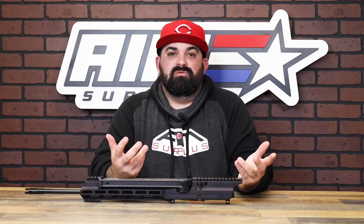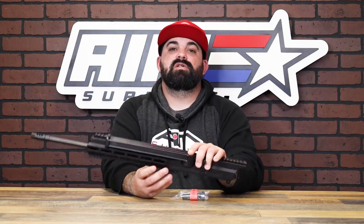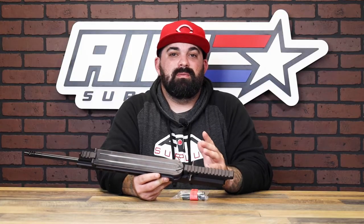Hola amigos, James from AimStripe Plus back with another product spotlight. Do you have a bunch of P90 mags lying around, or maybe also want to shoot 5.7 from your rifle? Well, this guy solves your problem — you don't even need to play Call of Duty to make it happen.